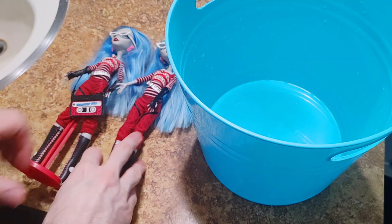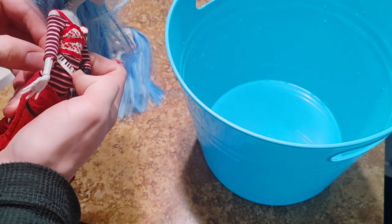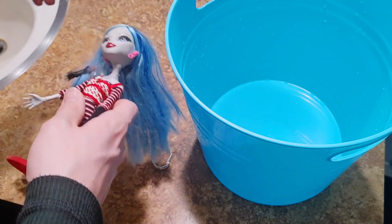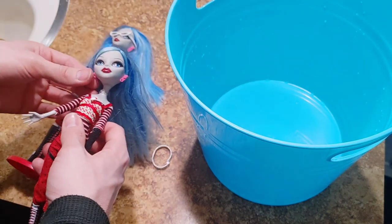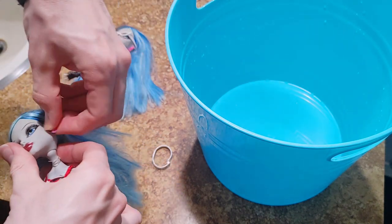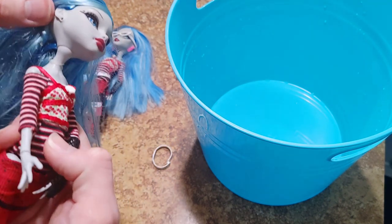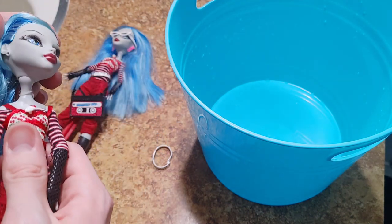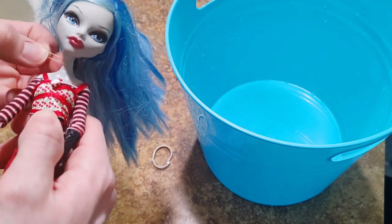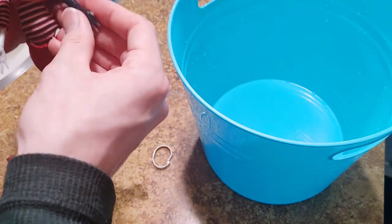To get things started I'm going to take this Ghoulia and start by taking off all her clothes to get her stuff separated, and all of her accessories. I'm going to put all the plastic stuff to the side and keep them separated by each doll for now, though they'll probably just end up getting mixed together eventually. I usually keep earrings on them but I'm just going to take them off her. Take these rubber bands off her, and then put all the fabric clothes in the bin — like her fishnet.